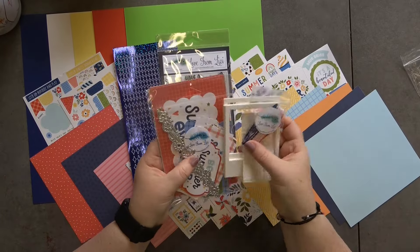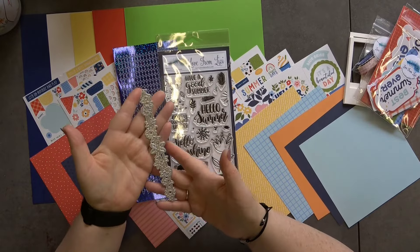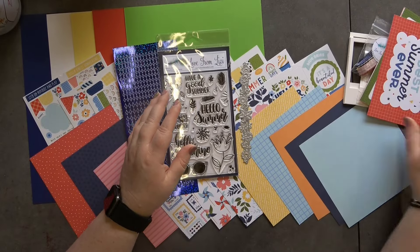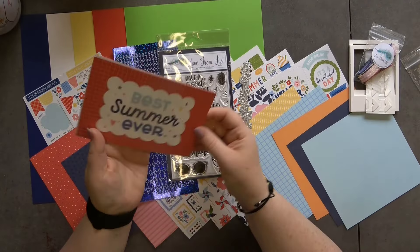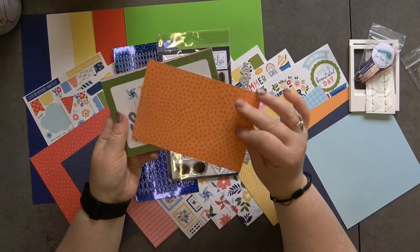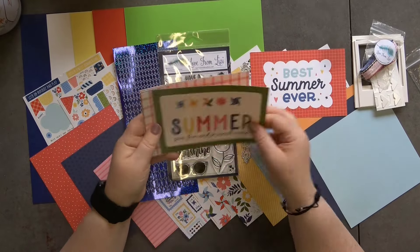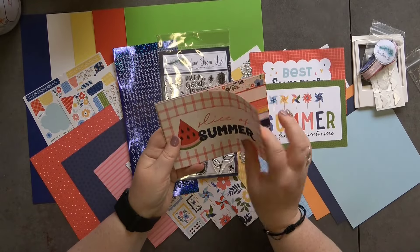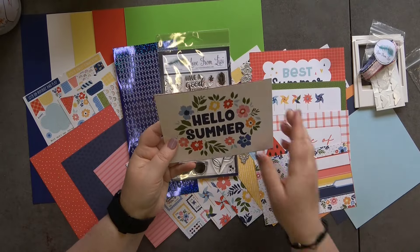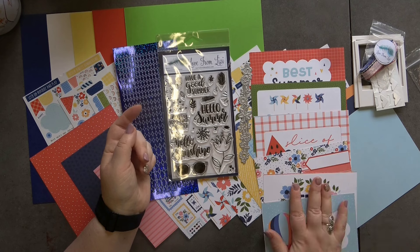The die set this month — I think I actually have this die — is a border strip. Then we have some journaling cards, which are six by four. If you don't want to use the journaling card side, you can use the other side. They're all to do with summer — I really like the one with the banners, and then there's 'Sunny Days.'